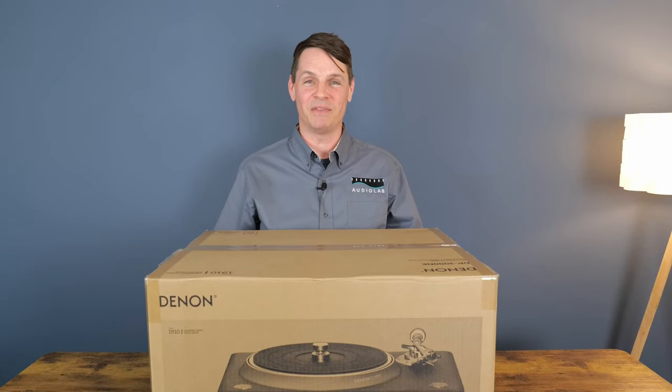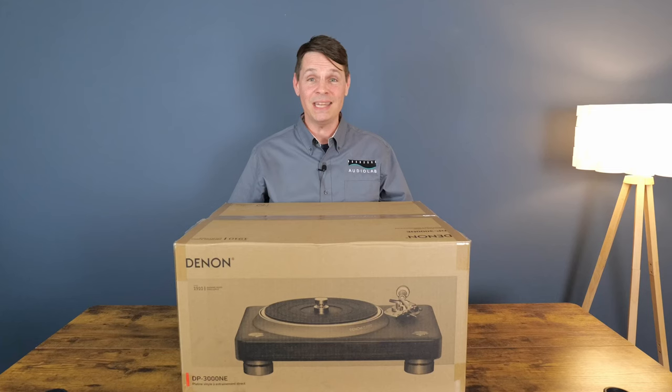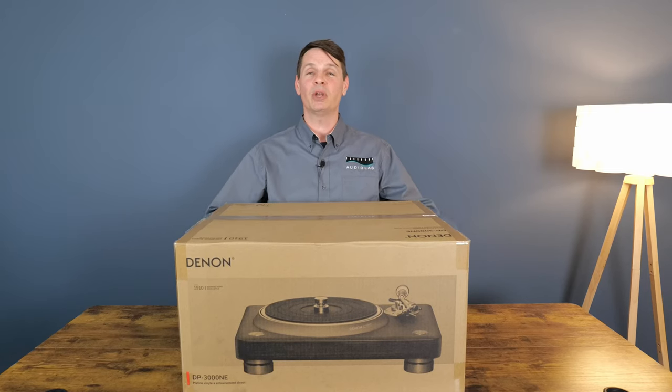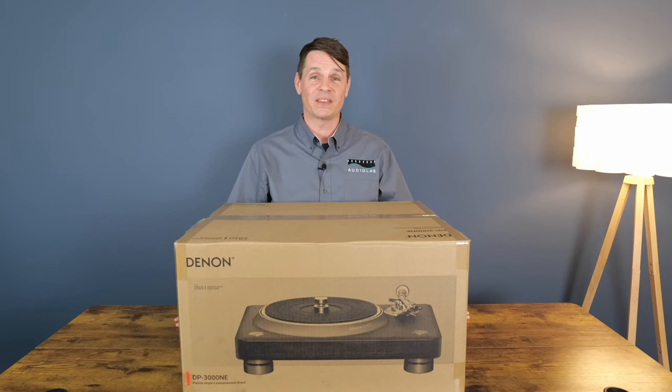Hey guys, welcome back to another Audiolab video featuring the Denon DP3000NE flagship premium hi-fi turntable. We're going to unbox it, put it together, set it up, and go over all the features, so let's check this thing out.